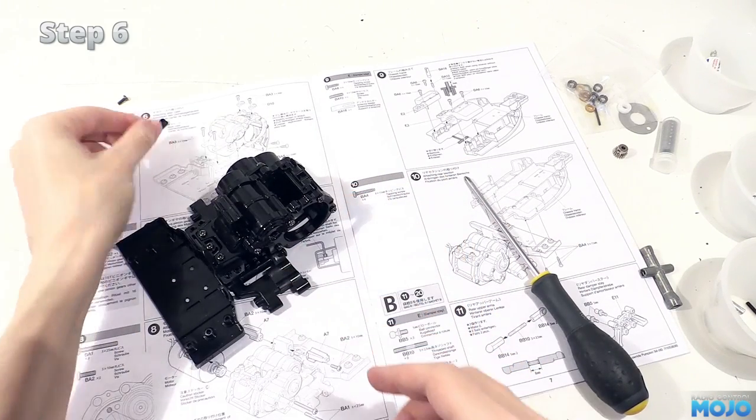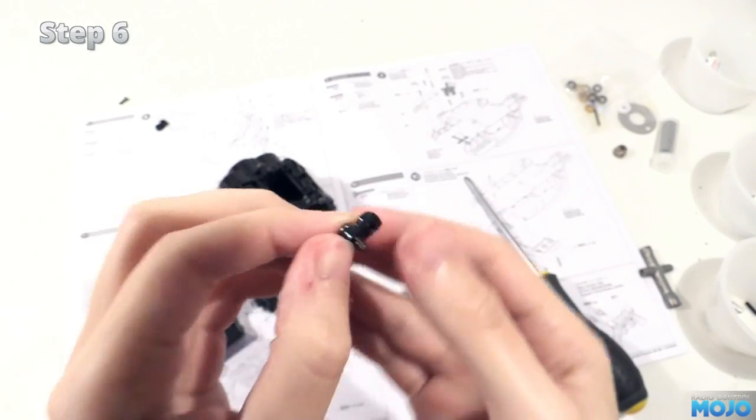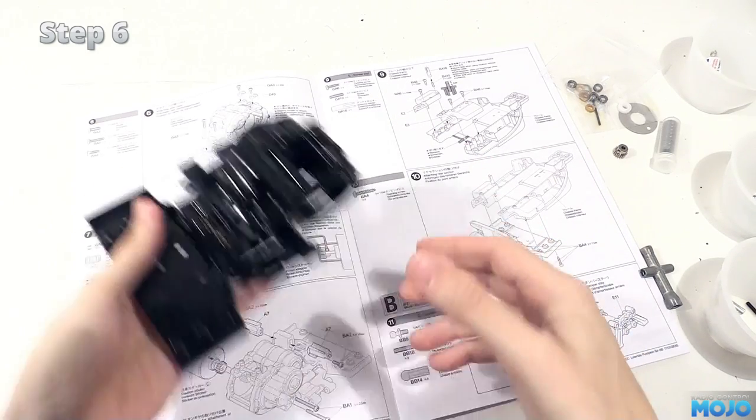Next, the anti-roll bar clamps. They've got two holes in, but it's easy to figure out which one to use. The side with the flat bottom gets the screws. The other side has ridges that help locate the anti-roll bar. They don't need to be tight, just enough that the clamps aren't going to rattle around.